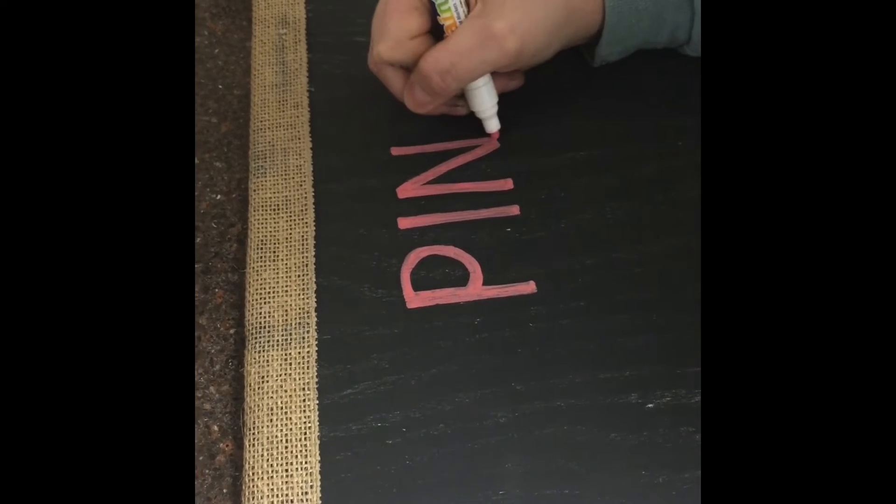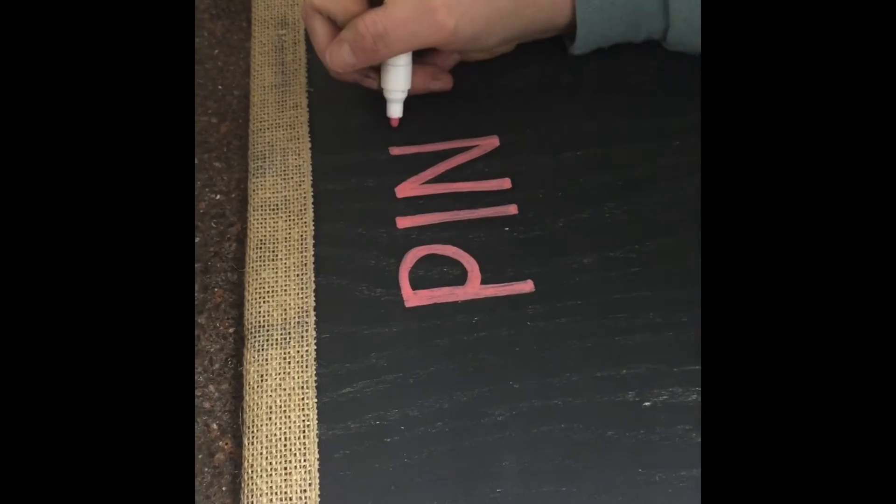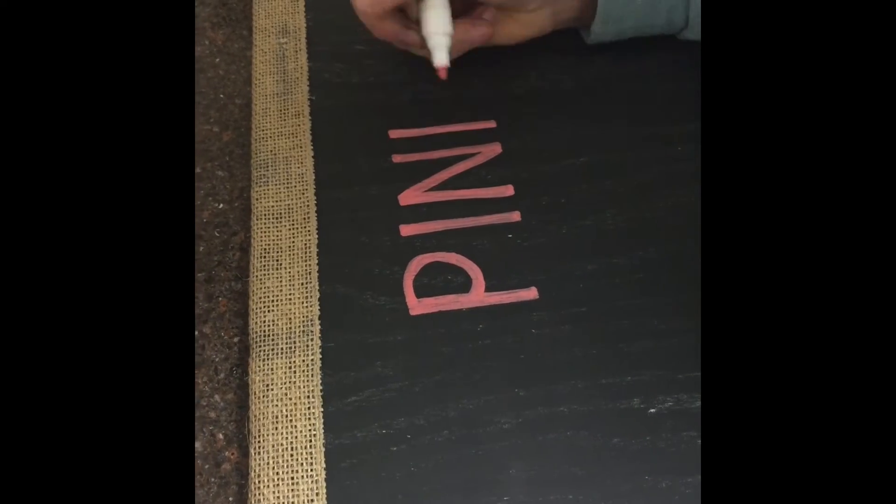We decided to use paint pens instead of chalk, and as you can see, this is going to be a gender reveal board.